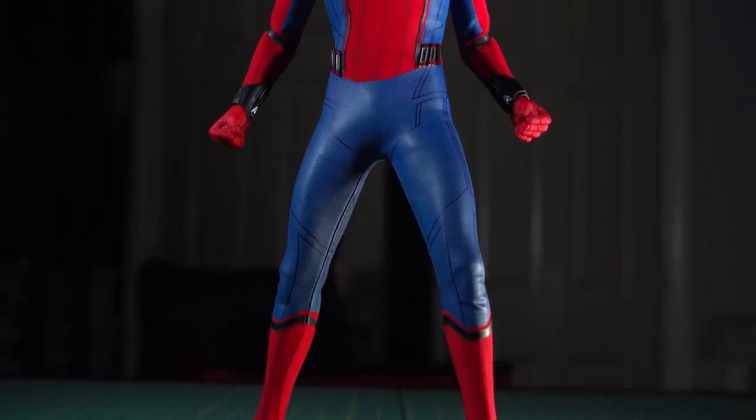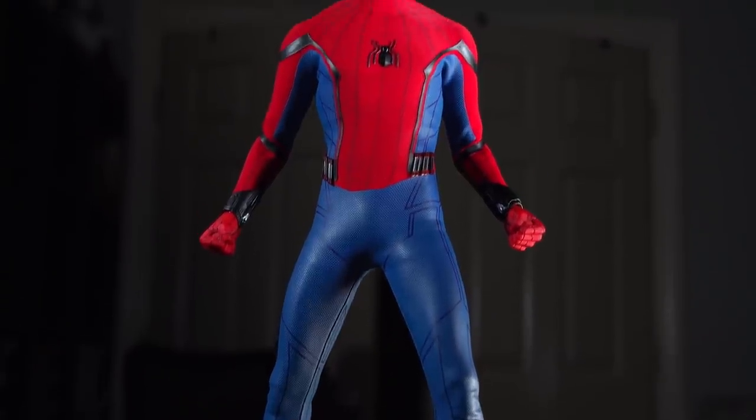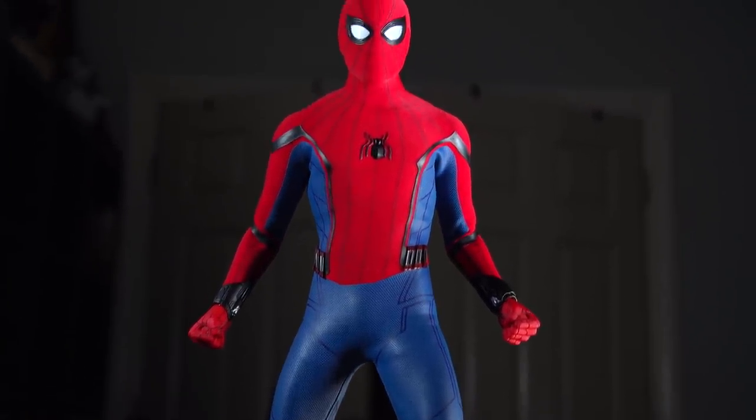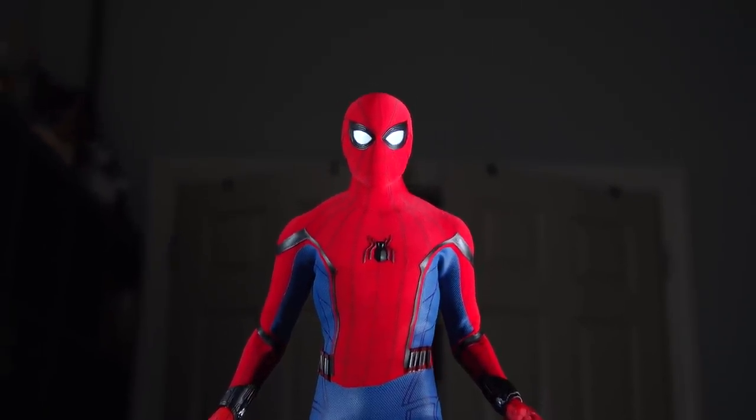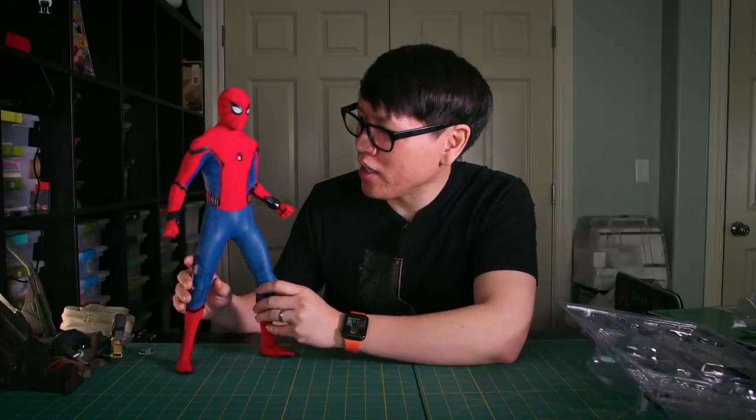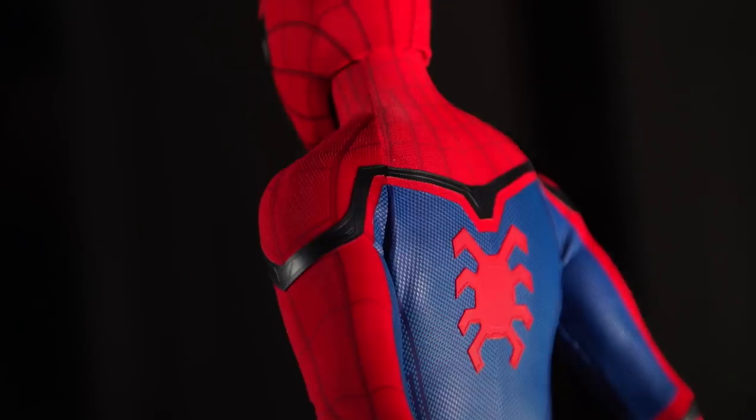The different materials and finishes of the blue, the red, and the black — when light hits it and when you get up close to it — it looks more than just a traditional toy. It looks like a boutique costume that's been sewn and put on a poseable figure.